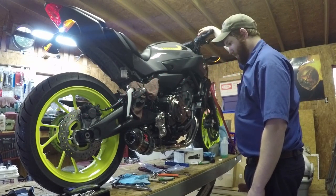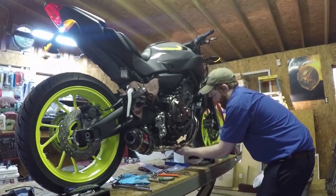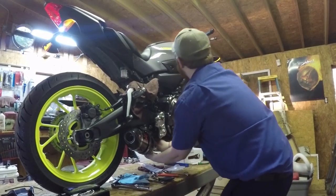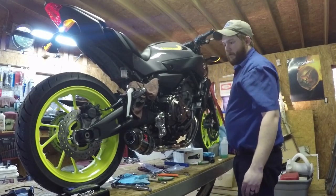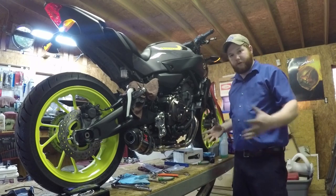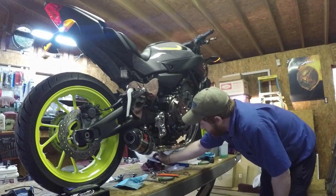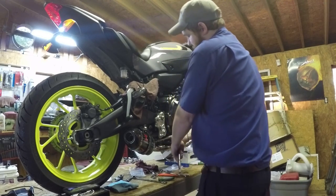Was it all worth it? I've got leaks at both of the clamped joints. No leaks around the collector where it's press-fit together, and no leaks around the headers as far as I know. I'm going to try to tighten these clamps a little more. If that doesn't work I'll have to tear it apart and put some sealant on it. That's as tight as they need to be — it just doesn't fit well.